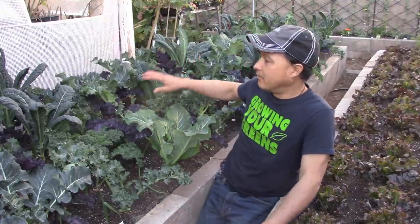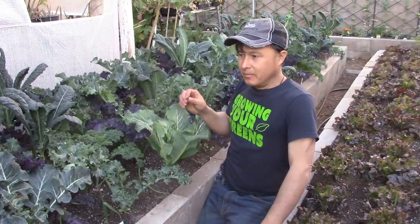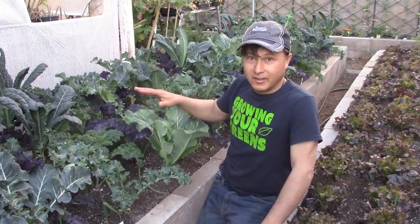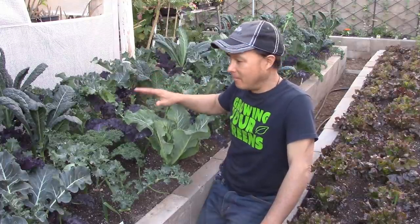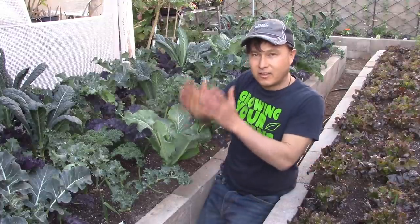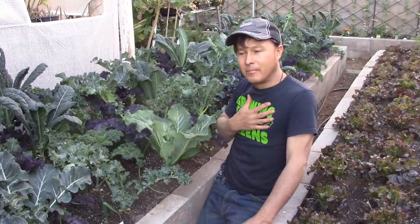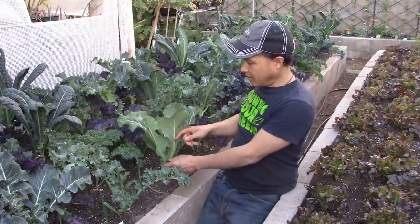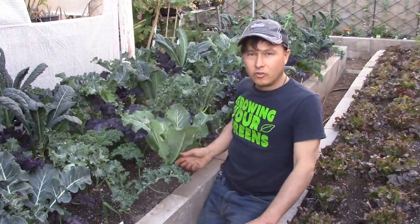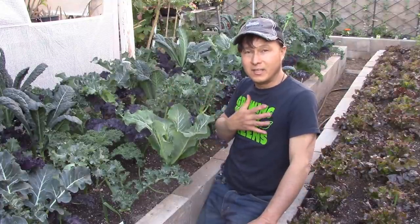This whole bed of kale has over a hundred plants in here. Up until this year, I never cooked it — I always eat it raw. I'll harvest the young baby leaves from the center, slice them really thin and put them into a salad. The larger outer leaves I usually harvest and juice to get those nutrients into me.